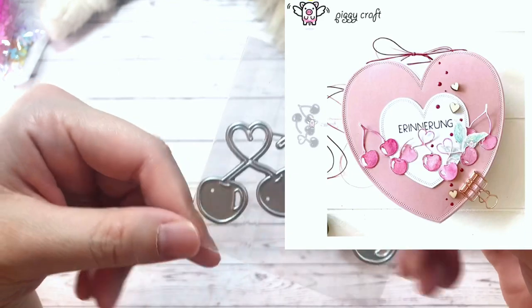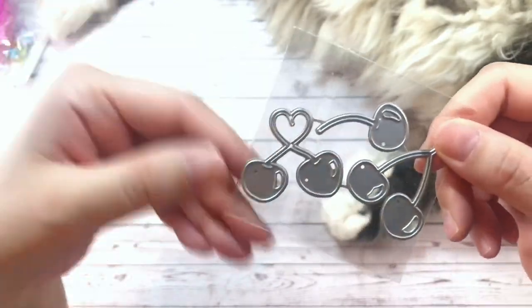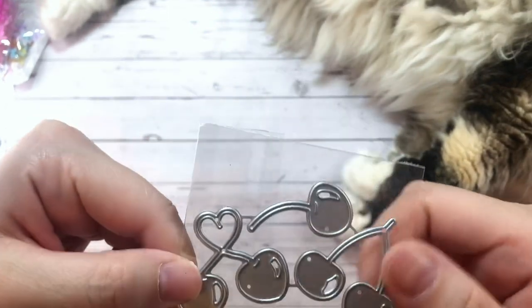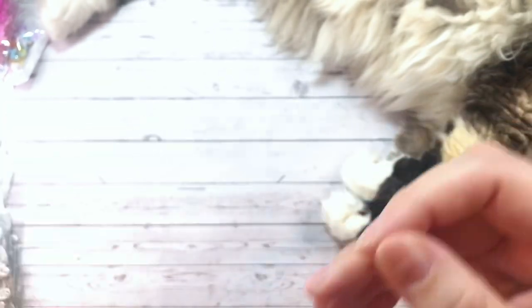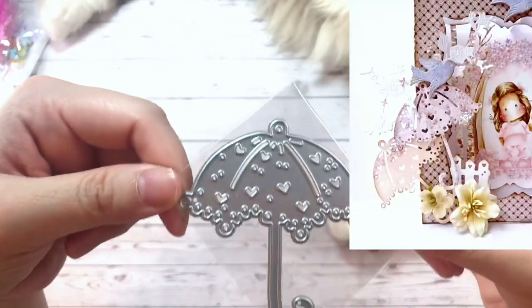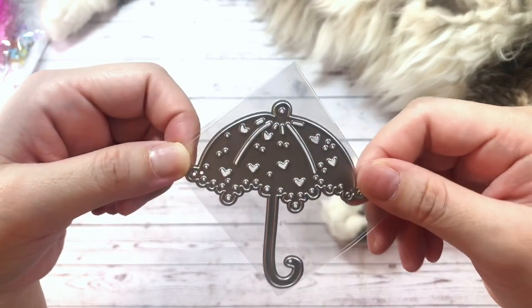I got these cute cherry dies. They're so cute. There are two different kinds — one has like a crossed stem look, and then this one is just the standard straight. And then there's one cherry here for layering. So cute. Here is another umbrella die, but this one's a little bit more shabby, a little bit lacier. I thought this would be a cute layering piece.